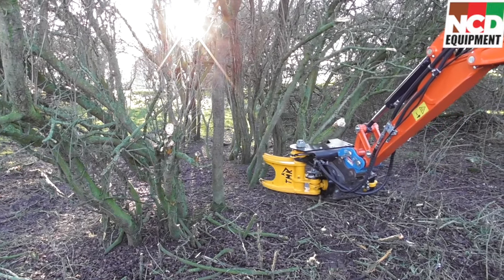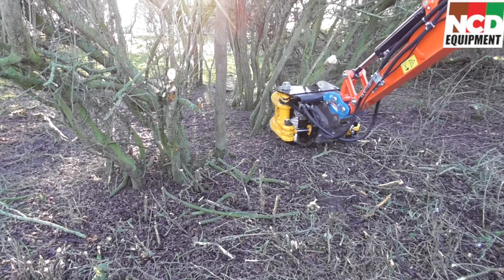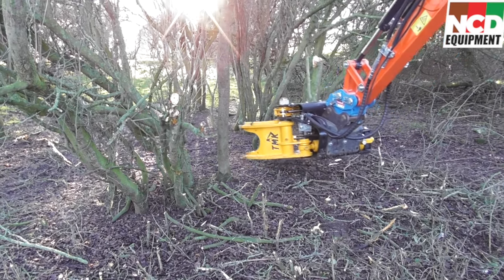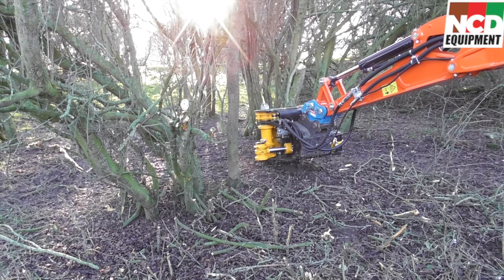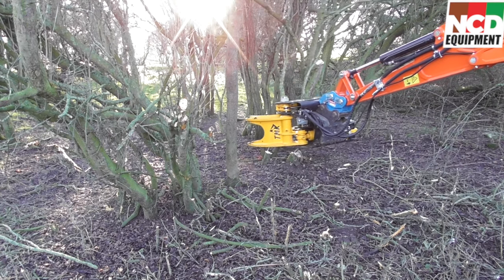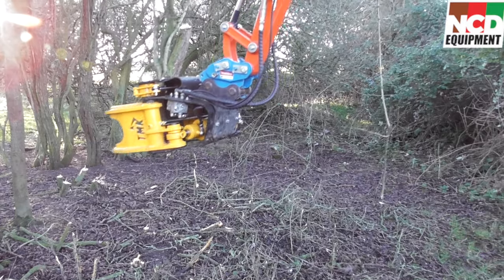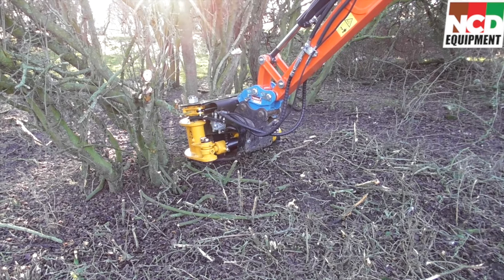TNK have really tried to make the tree shear suit every excavator you're trying to put it on. These little small machines don't have particularly great flow and the pressure's not always that high, so TNK's turbo cylinder is absolutely perfect for these machines. As you can see just in that clip, the first piston wasn't able to cut it so the second piston comes out and just pushes it through. On the next bit the first piston had enough flow and pressure to cut the smaller piece so the second piston wasn't required.